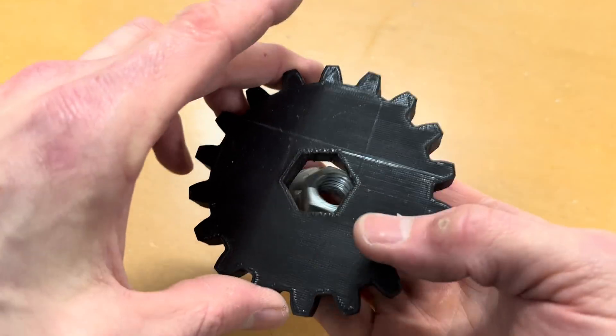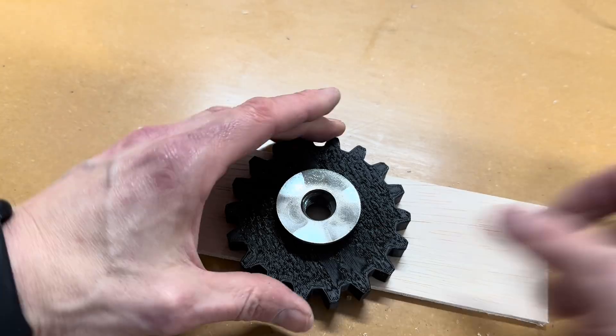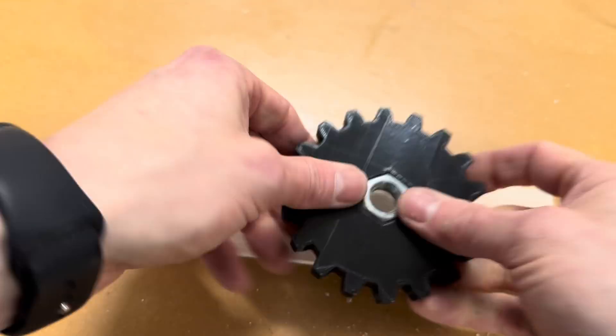All the gears were 3D printed. I designed them using Matthias Wandel's gear generator program and printed them in PET-G with a 40% infill.